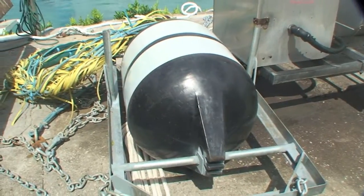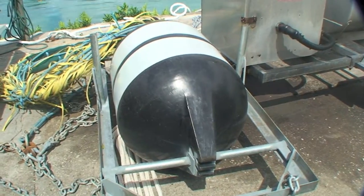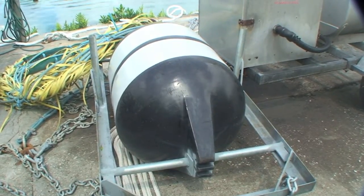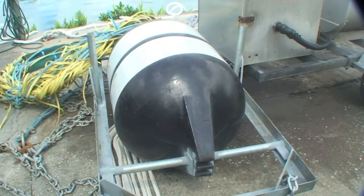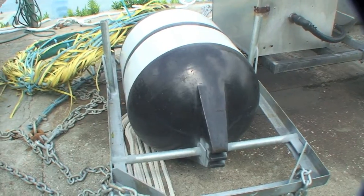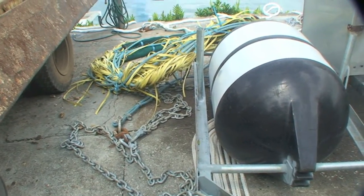This is our FAD top. This will sit up on top of the surface of the ocean and holds the whole structure in a vertical position. This has been a mussel float — it used to hold mussel beds afloat. I think it came from New Zealand originally. It's had a steel frame made with some chain hanging off underneath part of it. This is attached to our top 40 metres of cable.